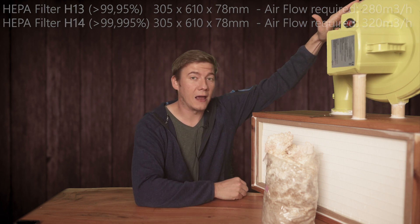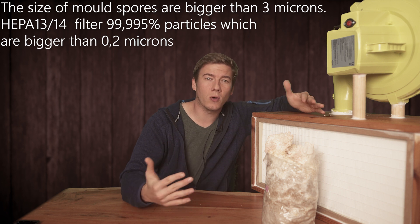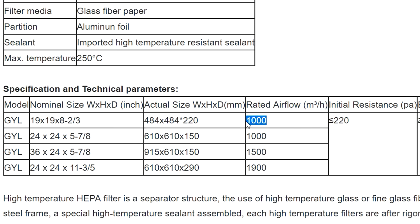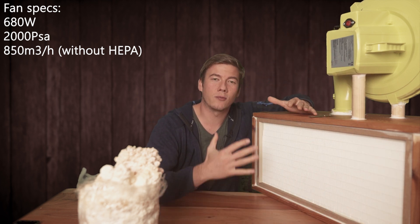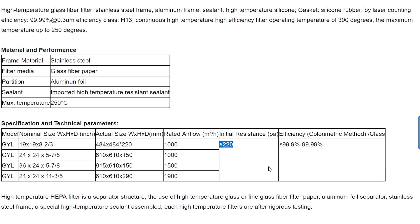Before we talk about the fan I used for the setup, we need to take a closer look at the individual parameters of those filters, because that is very important when you decide what kind of fan to buy for your individual system. Let's take for example this H13 HEPA filter. Most companies offer a couple of parameters — the size and the rated airflow. The bigger the filter, the more airflow is required. We need a fast airflow which blows away all the particles. So the bigger the filter, the more air is required to reach those flow speeds. The second parameter which is very important is the initial resistance.